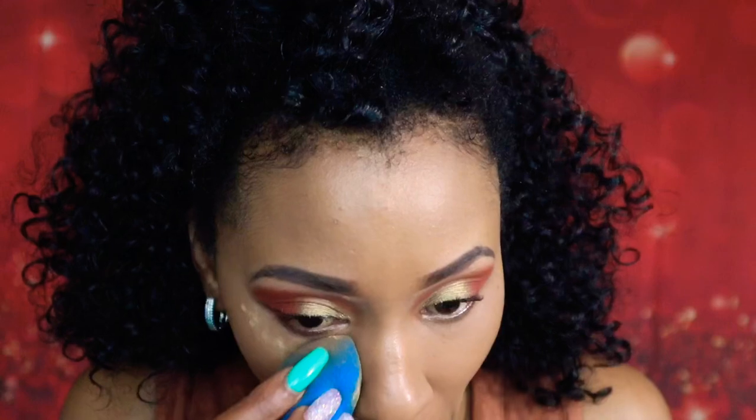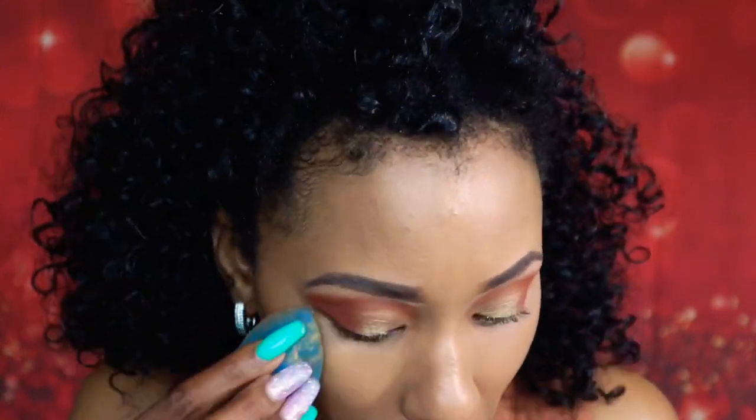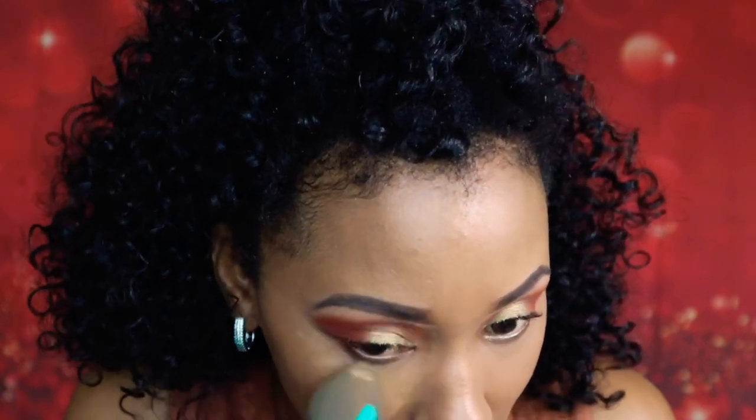This one is a bit yellow, while the Becca is a bit brown. But nevertheless, it doesn't leave any coloration — as you can see under the eyes, it's just seamless.